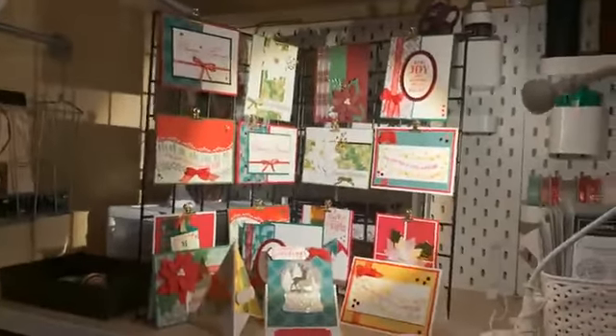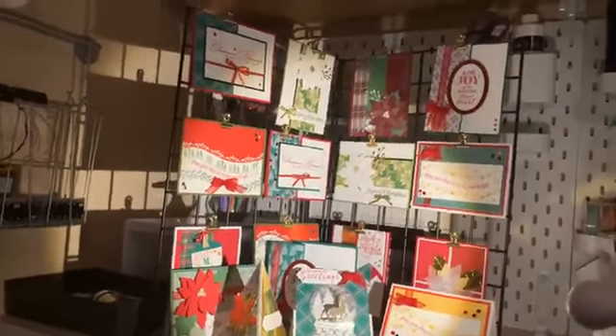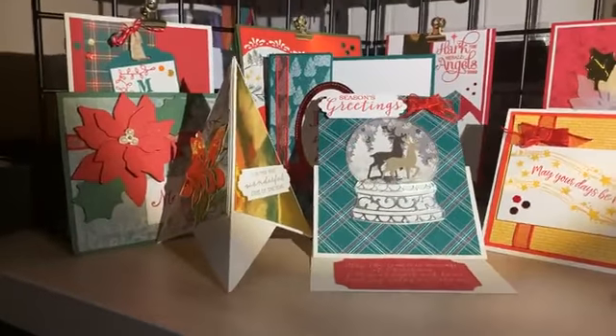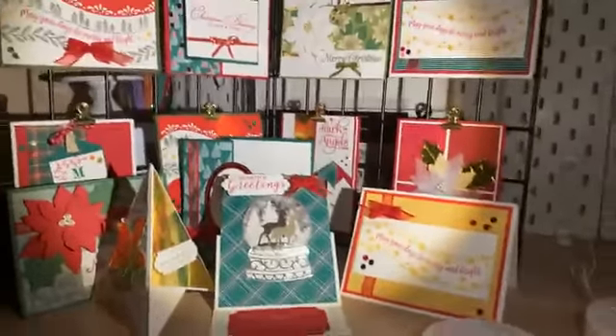I know a lot of you have seen the Christmas cards I've been posting. Some of these I made this weekend, some I received in a swap, and I'm going to steal the idea from my swap partners and offer a few of these in a class. This is called a teepee card.